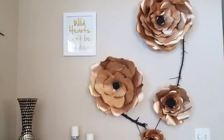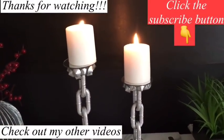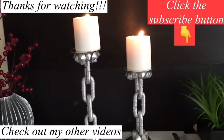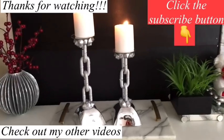I really hope you guys enjoyed this video and remember to like and share. Thank you so much for watching. I have other videos linked in the description box below — do check them out and don't forget to click on the subscribe button. See you next time.